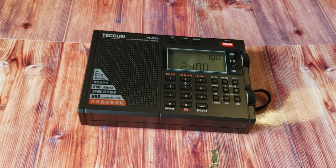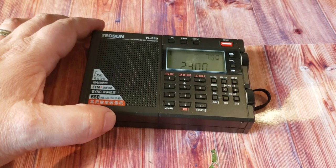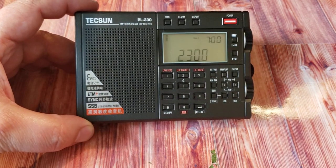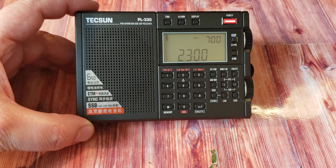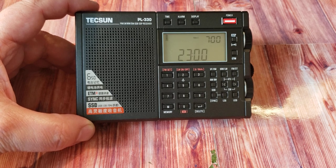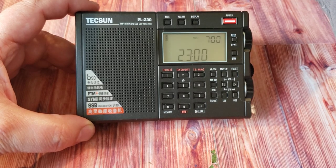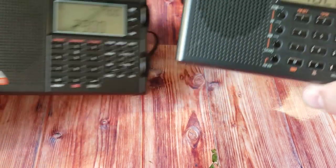Welcome to the shortwave radio channel. This is a little video to compare the size of the Tecsun PL-330 against other well-known receivers. One of the things I will do is first compare it with what it is an upgrade from, which is the Tecsun PL-380.